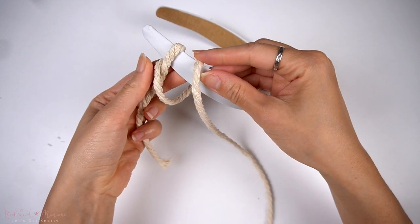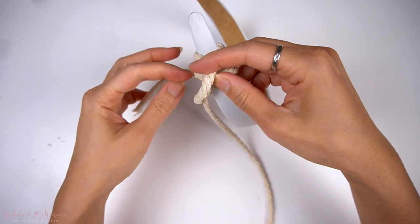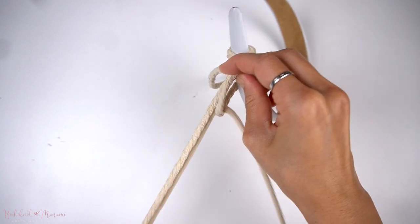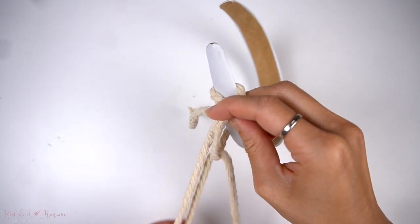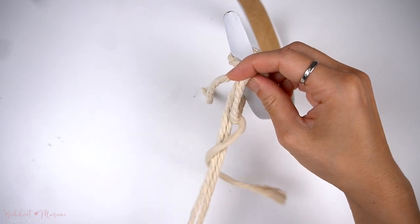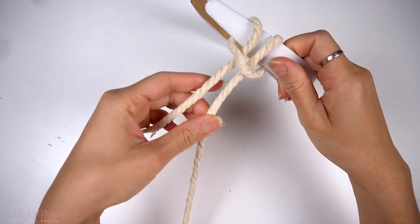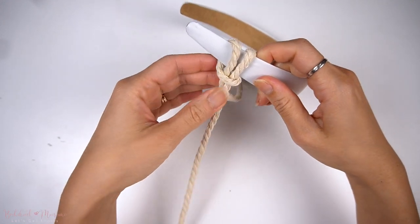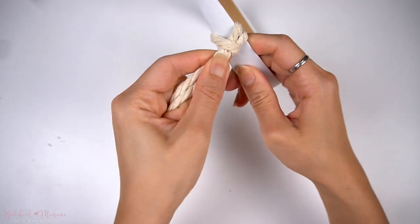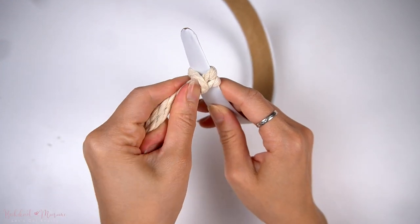Pull that long cord end through the loop on the front. Once you have pulled it through and tightened the knot, it should resemble a lark's head knot. We have now made our very first vertical lark's head knot.